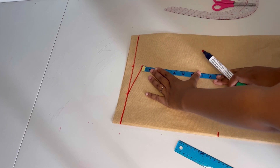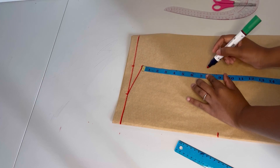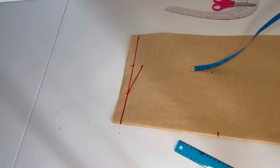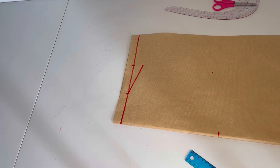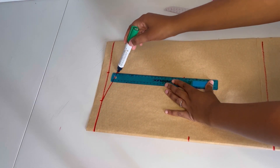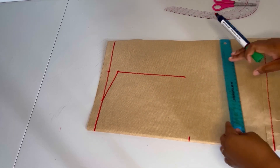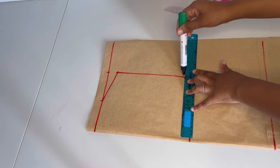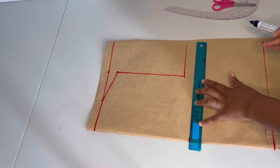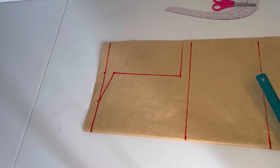For the armhole I'm going to take the arm circumference and divide it by two, which gives me eight inches. Then I'll join the two points together and also draw another horizontal reference line.